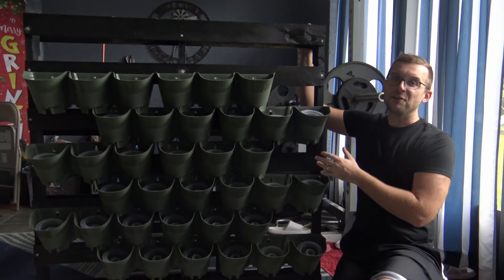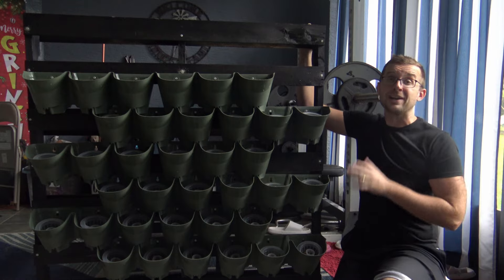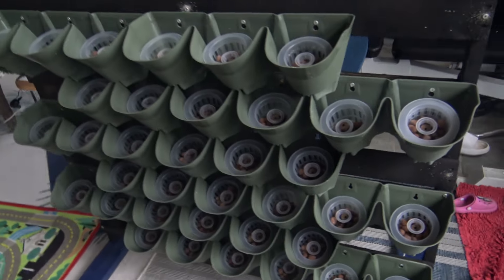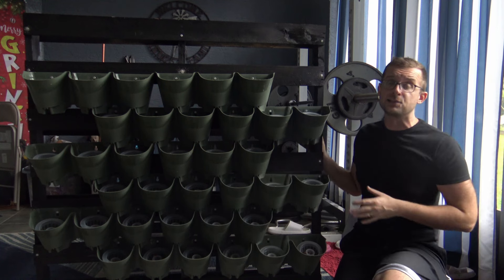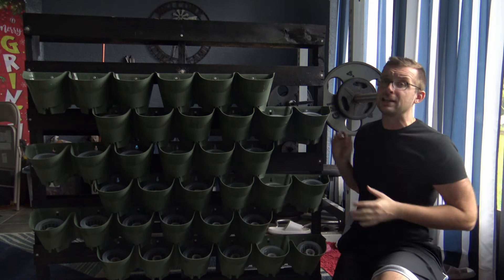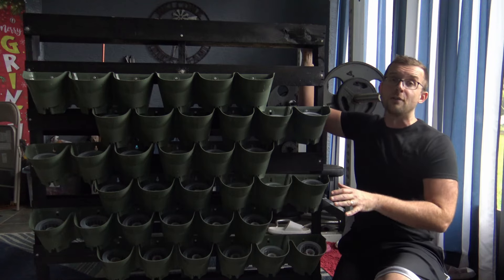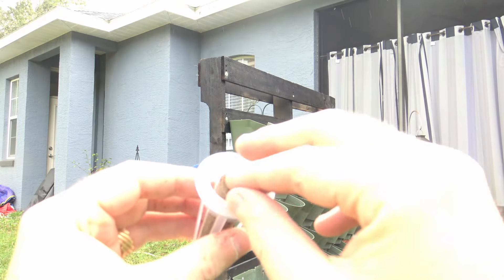Folks, there you have it — we've got the garden right here and I'm really happy it turned out exactly the way I hoped. We're going to be using this outside. I'd love if you guys could leave in the comments what we should plant in this, because we're going to grow our own vegetables in it. I was thinking microgreens, but I'm really curious to hear your suggestions. I'm going to document all of that and we'll see how it turns out.